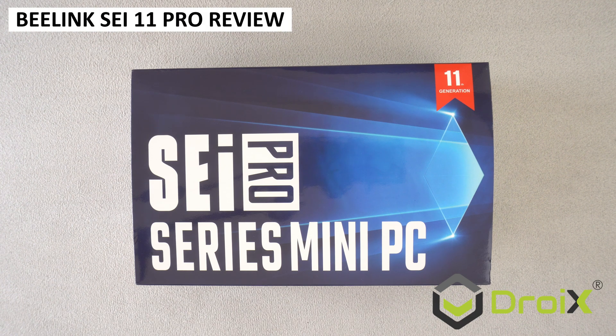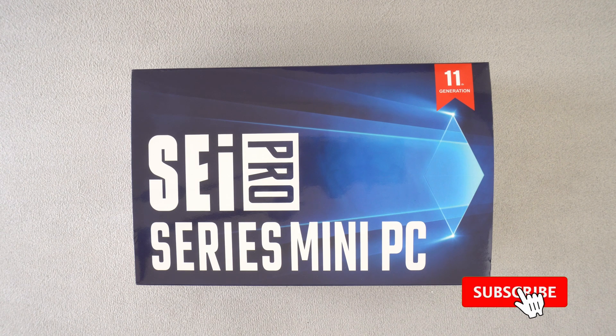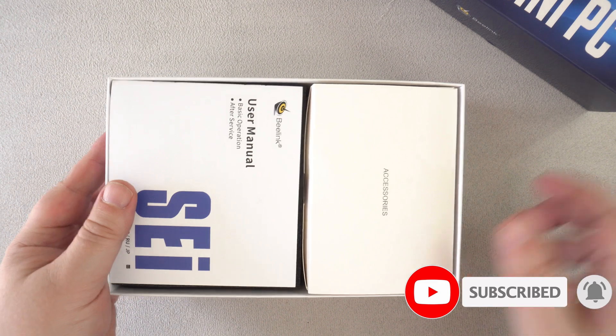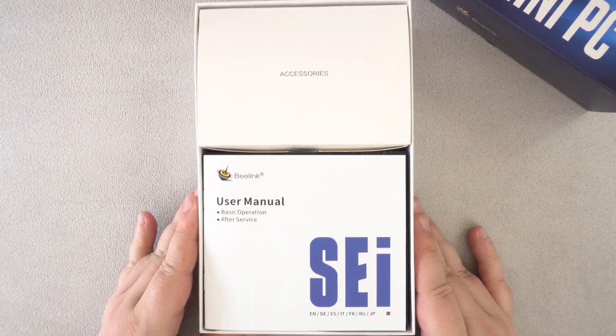We are taking a look at the latest mini PC from Beelink, the SCI 11 Pro. We will be running some system and gaming benchmarks, then trying some games and emulators to see how well they run.